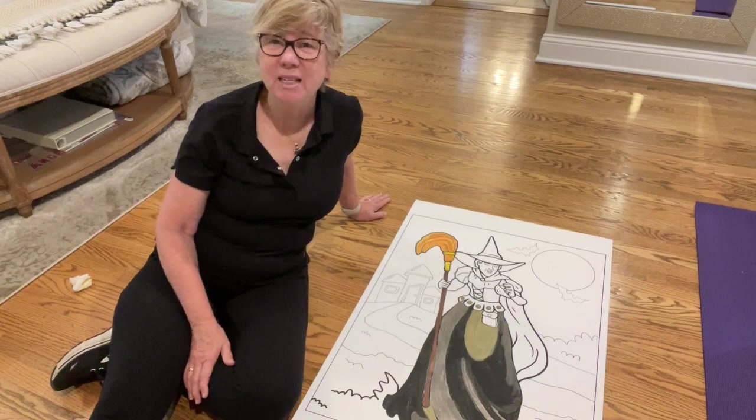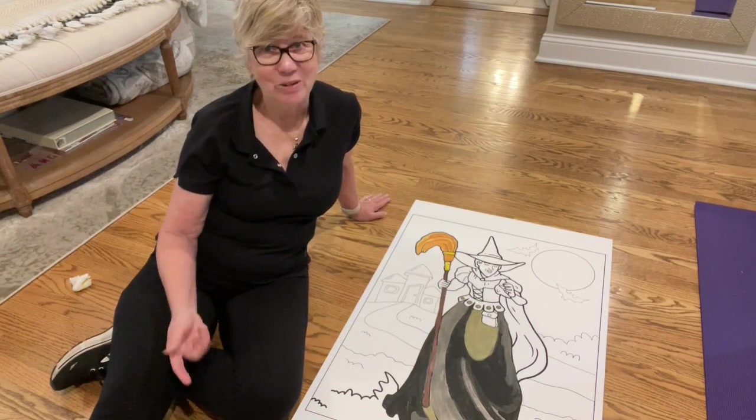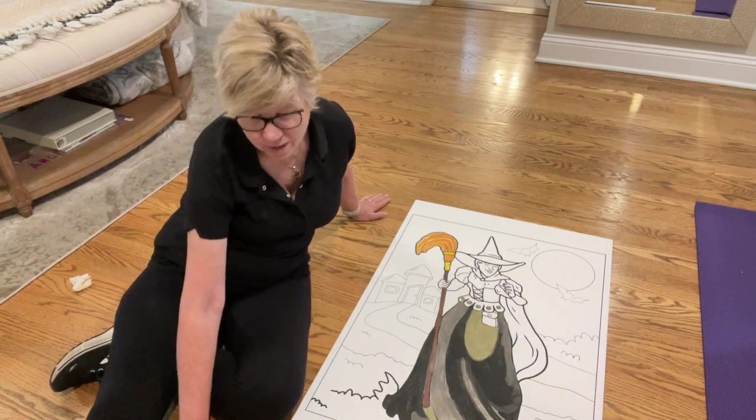Hello friends! I'm continuing to work on Abby's Wizard of Oz party, her third birthday, and today I'm working on one of the games.